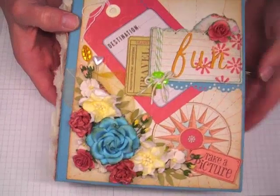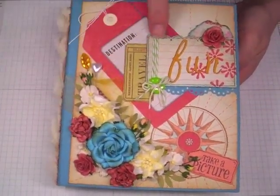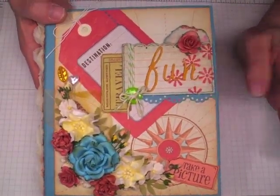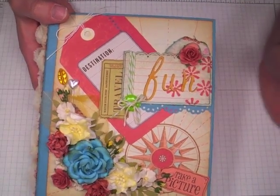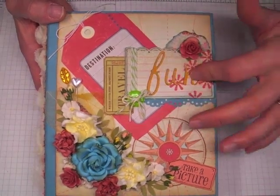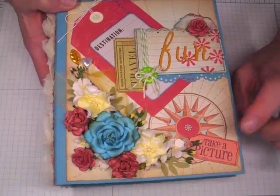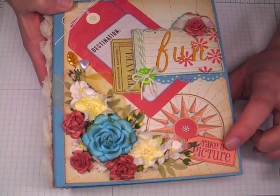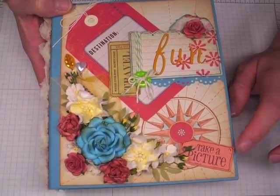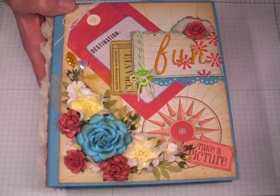Let me zoom out a little bit. I've just incorporated one of the tags here on the cover, one of the tickets there, and then this I cut from the pattern paper and added some Webster's Pages stickers. I was looking for different color stickers but looked at Hobby Lobby and in my stash and just went with this — it was the closest to what I was looking for. This I just cut from the pattern paper, stamped it with a Close to My Heart stamp set. I added an eyelet there to make it look like a ticket or tag.